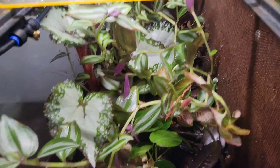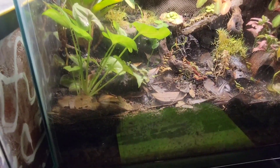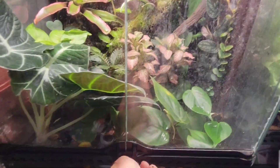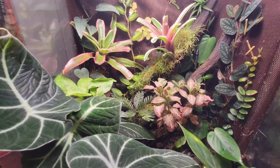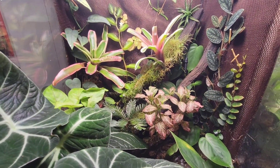I'm going to keep cutting it back and move the frogs into these very soon. Thanks for watching.